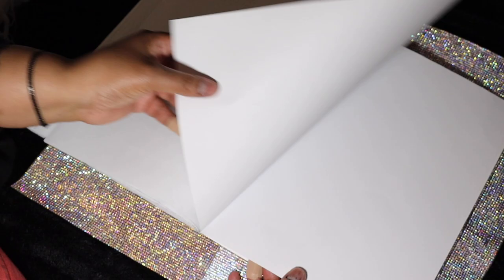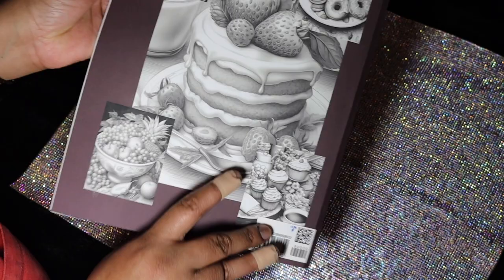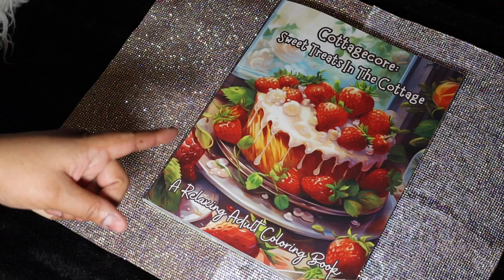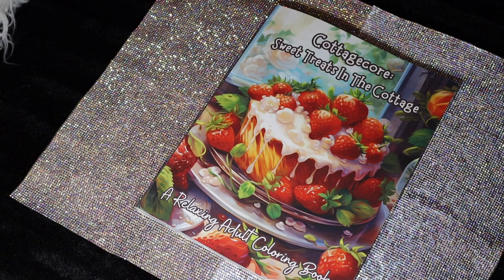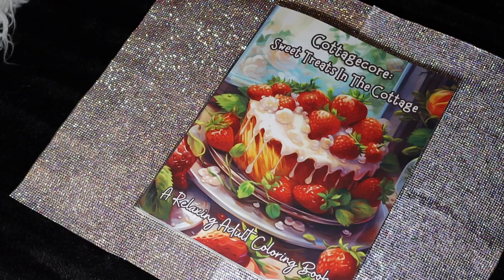I'm looking forward to giving you guys my first completed book. I have so many books and I'll be trying to crank them out, but this one I'm going to take my time with. Thanks so much for watching — if you like the video please give it a thumbs up, that would help me out a lot. Hello to all my newbies and my day ones — love you guys for always commenting. Thanks for watching, bye!